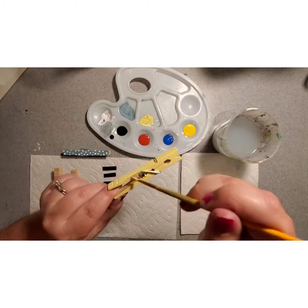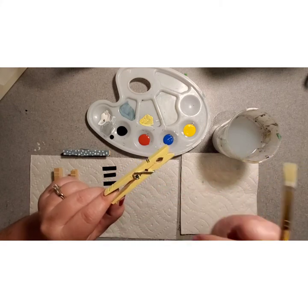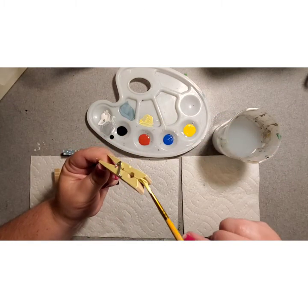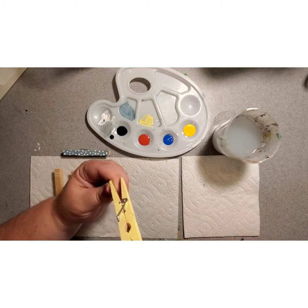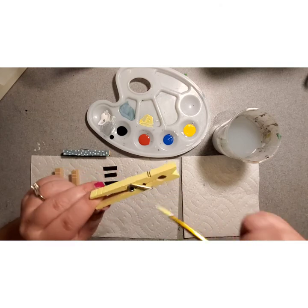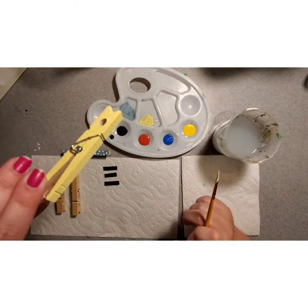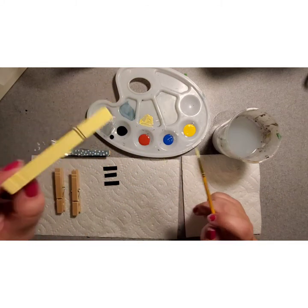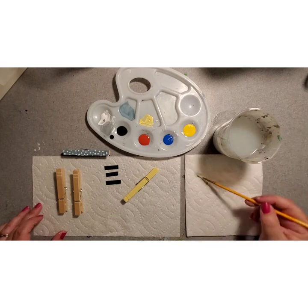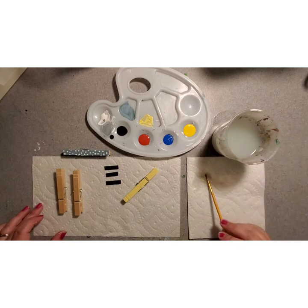Again, you don't have to do what I'm doing. You can do whatever color combination you want — you don't have to do stripes. This is super stylized; you can choose your own style. So I've painted the two sides and the top this nice summery yellow. I'm going to put that down on my workspace and clean my brush, make sure I get all the yellow paint off.